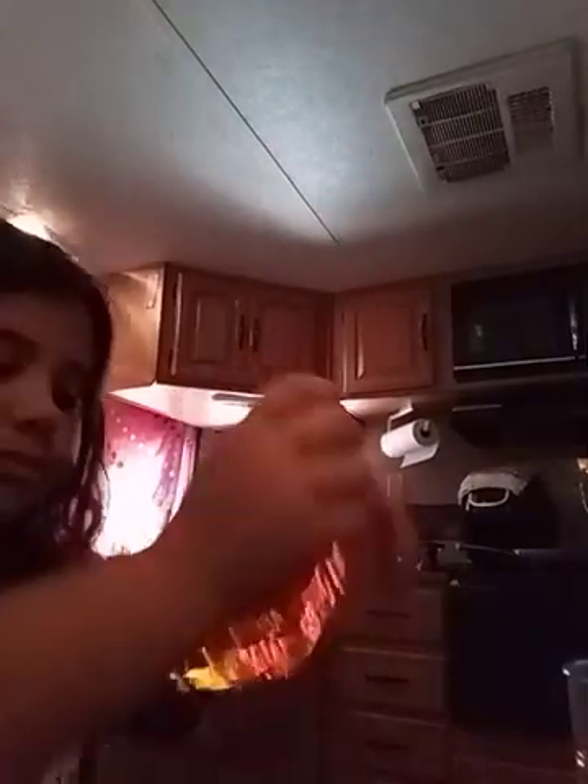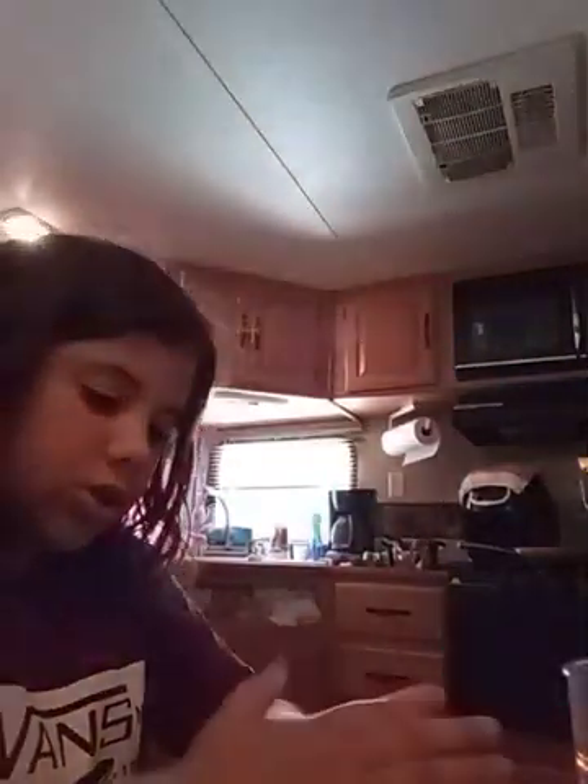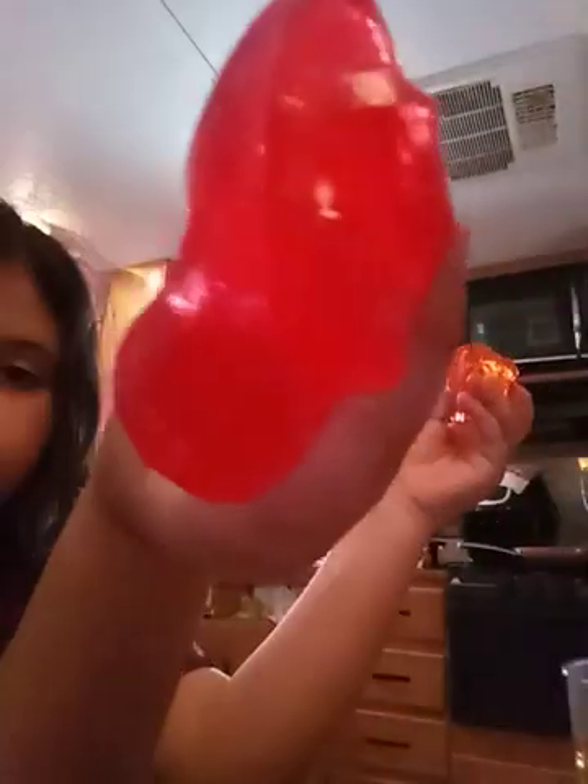This is what it looks like though. Sorry if y'all can't really see it that well — it's in the camper, there's not a lot of lights. So that works. This one works a little bit better than the red, but I like the red color a lot better.